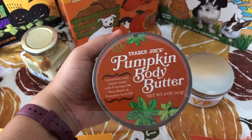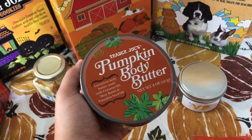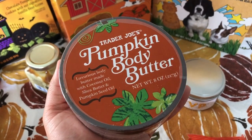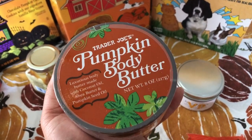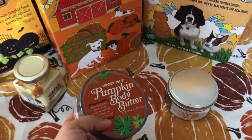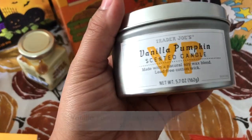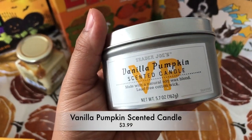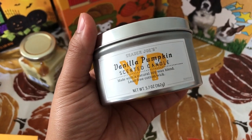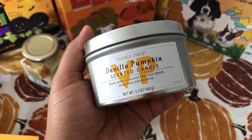These are the last two items I grabbed. I got the pumpkin body butter — I remember hearing a lot about this body butter last year but by the time I went they didn't have it anymore, so this is the first time I'll be trying it. It'll be really nice to have during the holiday season. I also got the vanilla pumpkin scented candle — it's made with soy wax, which is great, and it says it's a lead-free cotton wick.